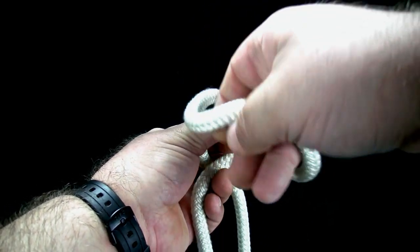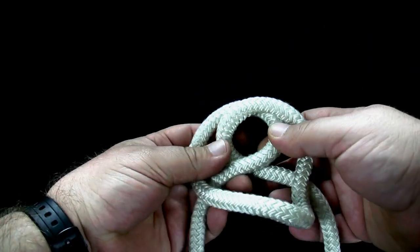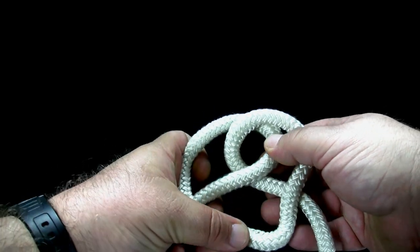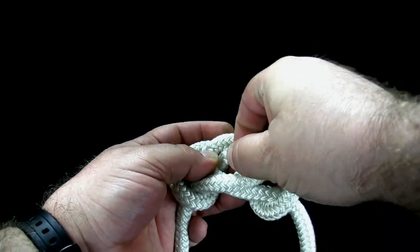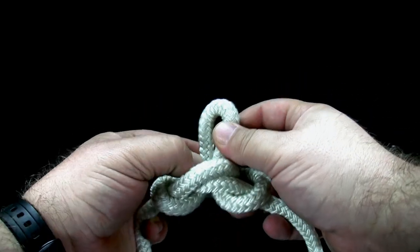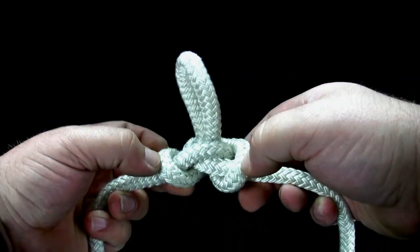Fold the loop down. Bring the loop under the knot and up through the center. Tighten the knot.